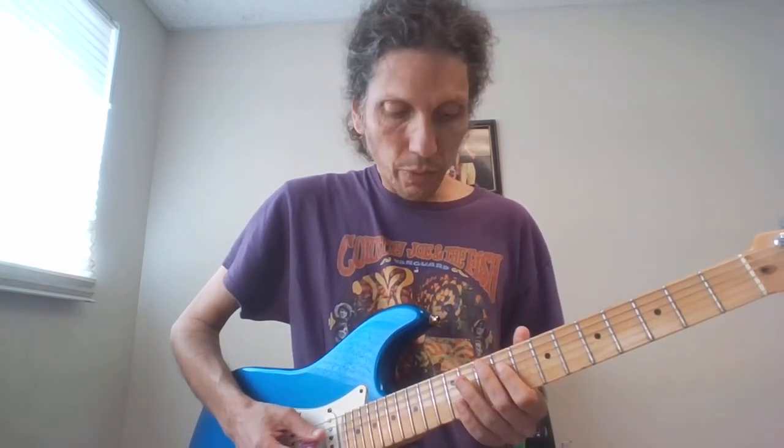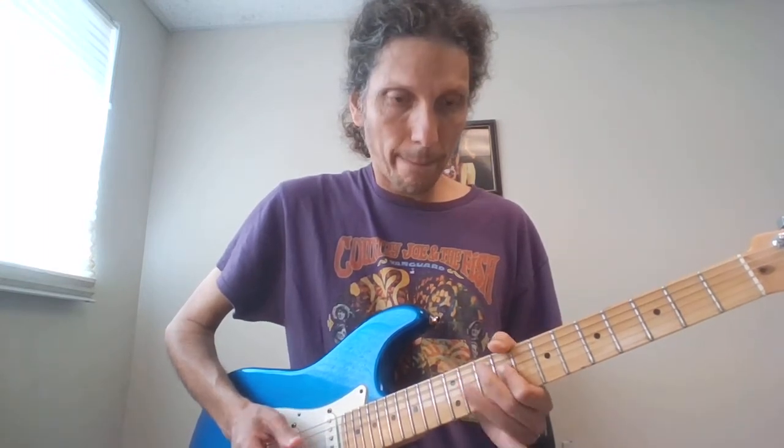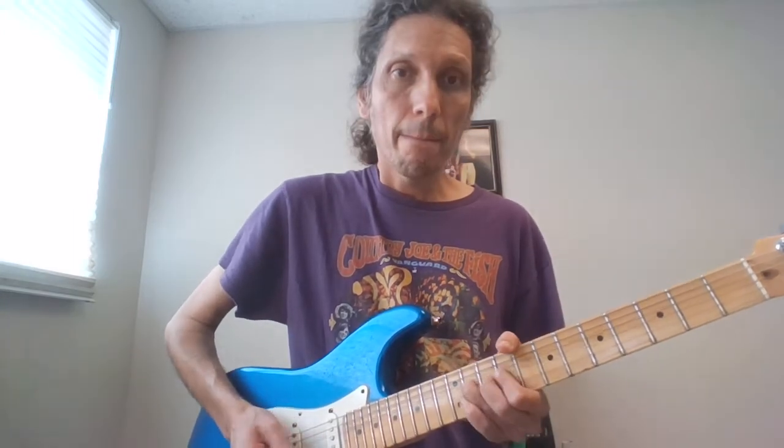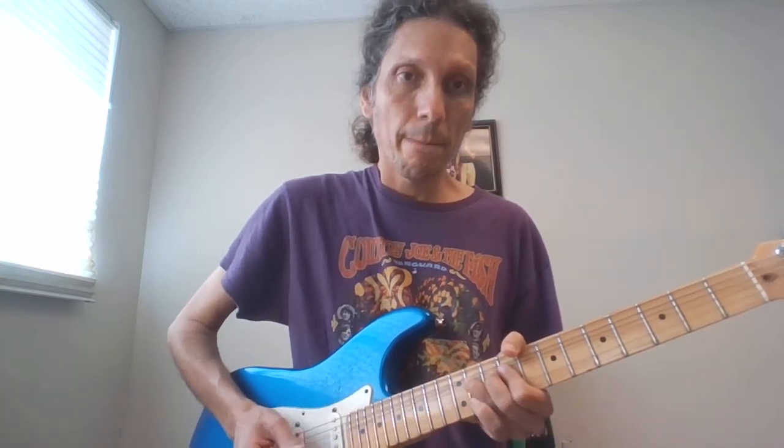So we have 9 to the 11, hammer-on on the D, to 9 on the G. Then bend the 11 up on the G, and then bend it up and back. When I bend it up and back on the 11, I go to the 9 on the G, back to the 11, and back to the 9 on the G.